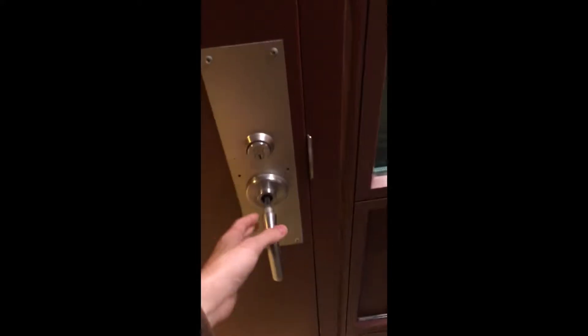Oi, lads. So my boys and I recently had this new anti-burglar feature implemented in our door. It's one of those blink-and-you-miss-it things. You might not have noticed, but the door handle on the inside is just straight up missing. And that on the outside is utterly dysfunctional.